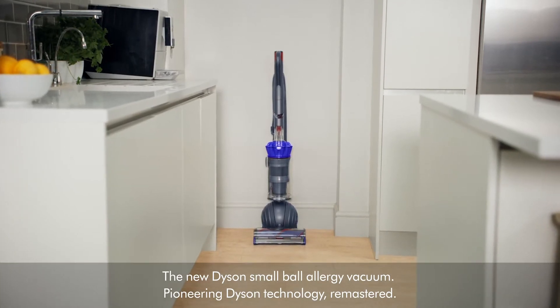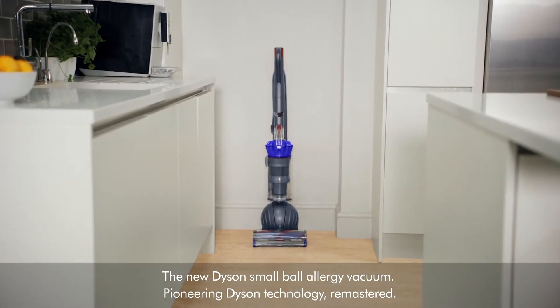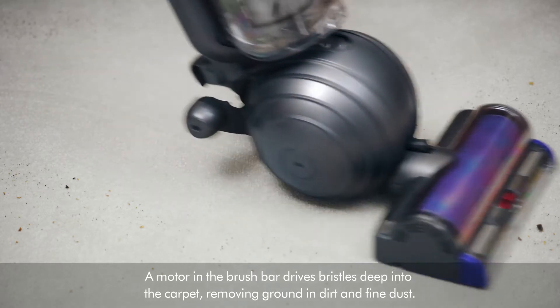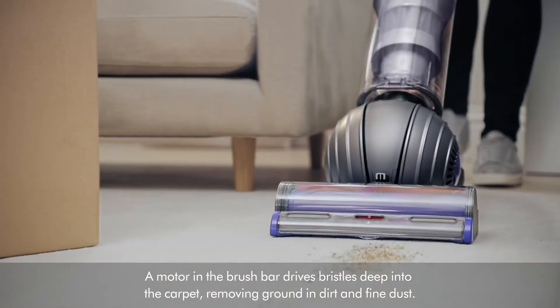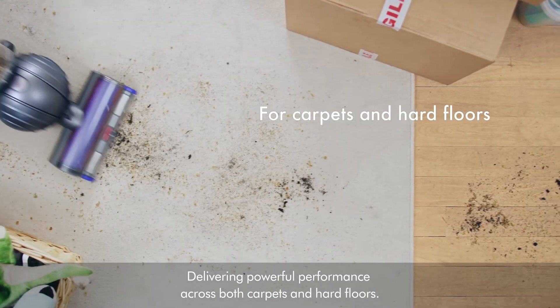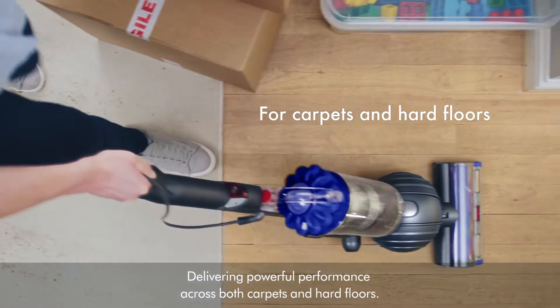The new Dyson Small Ball Allergy Vacuum — pioneering Dyson technology remastered. A motor in the brush bar drives bristles deep into the carpet, removing ground-in dirt and fine dust, delivering powerful performance across both carpets and hard floors.